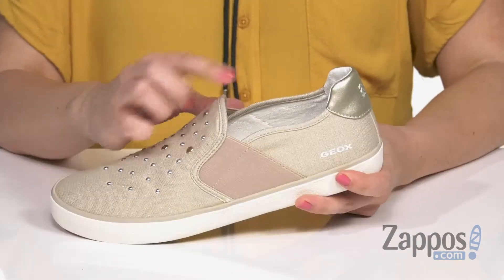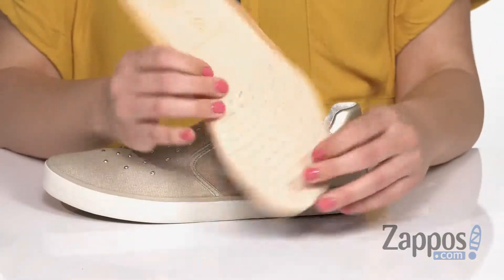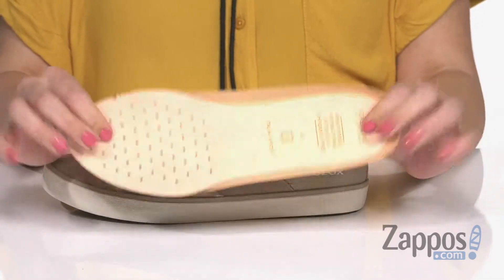They're easy to slip on because there's stretch on either side. The inside is soft against the skin, and you've also got a leather footbed with perforations for breathability. It is removable too,